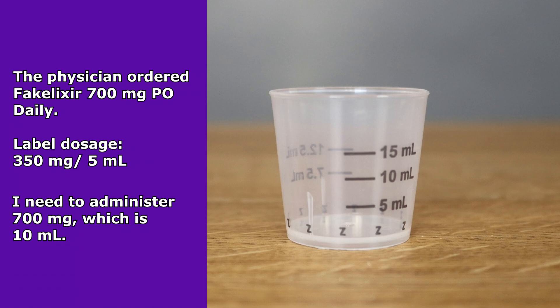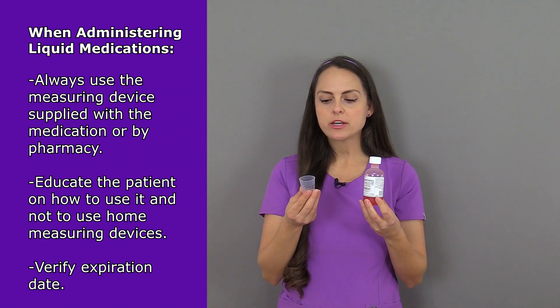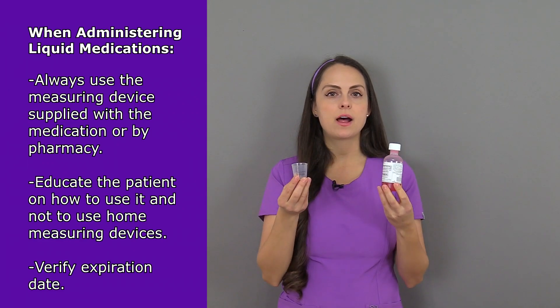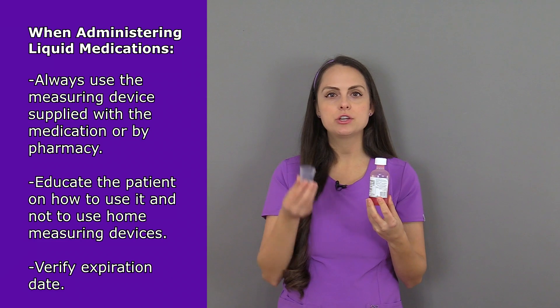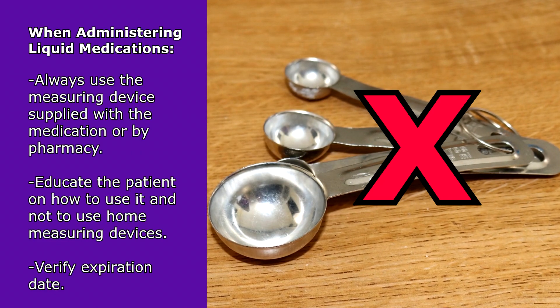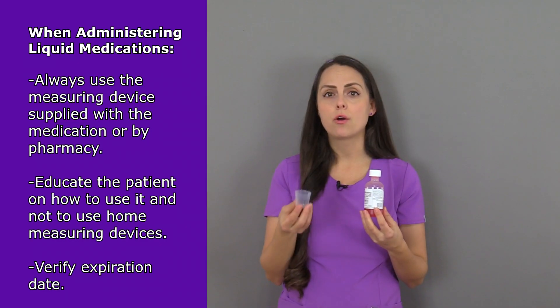You can look on your little medicine cup and find 10 milliliters. Whenever you're administering liquid oral medications, you want to make sure you're using the device that came with the medication or what was supplied from pharmacy. Many times patients are going to be going home on these medications, so you want to educate them to use the device that came with the medication instead of a household spoon like a tablespoon or a teaspoon, because that could provide the wrong dose.